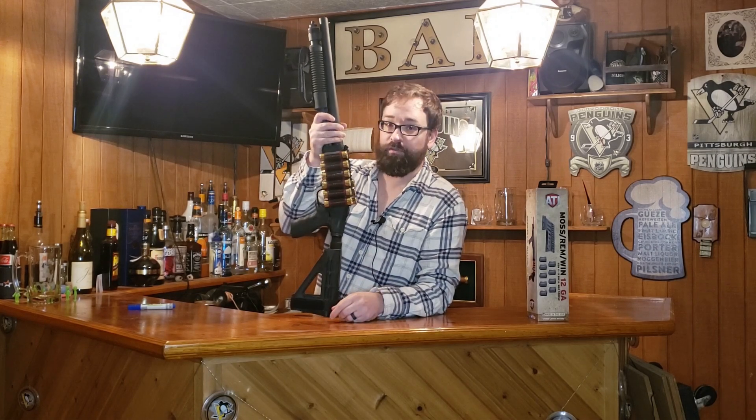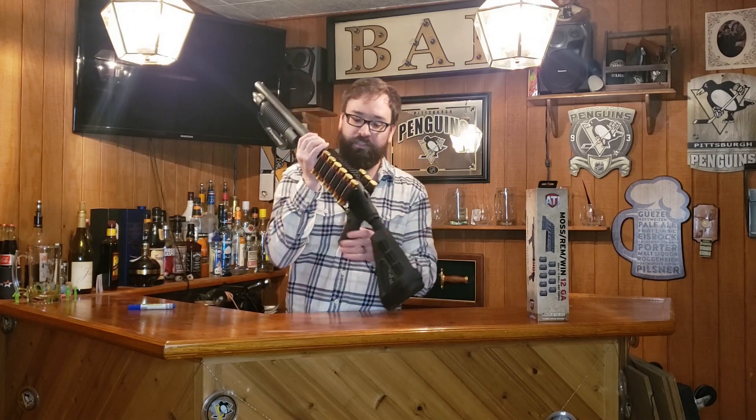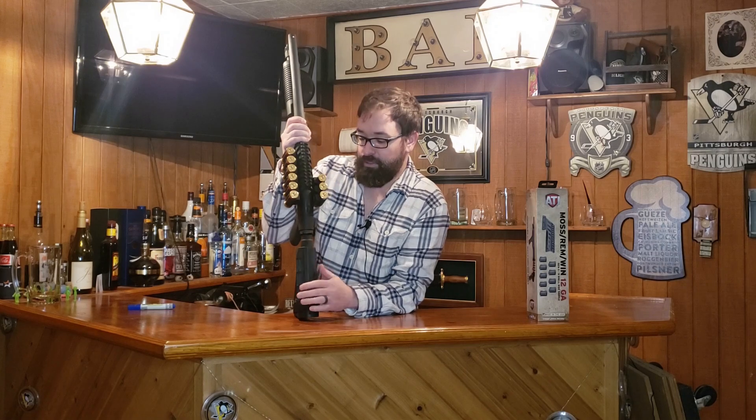That gives me 27 rounds of shorty shells. I do like the design with this integrated rail on top — eventually I'm going to put a red dot sight on that and we'll do a little review on that. I've heard from others who have red dot sights on their shotguns that you want to get a red dot rated for shotgun use, because the recoil can knock off your sights.